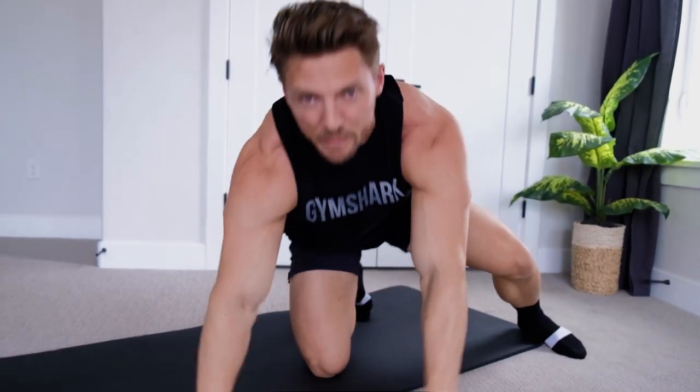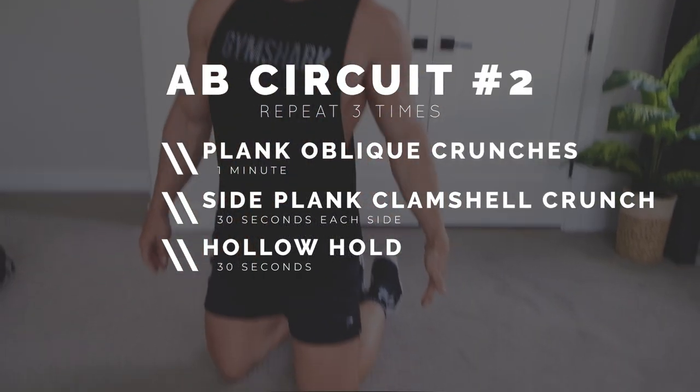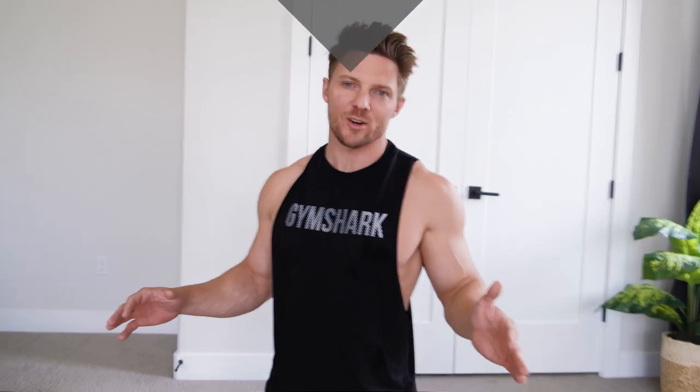Rest for 30 seconds, maybe 60 seconds, and we'll be right back into those windshield wipers. All right guys, so our second ab circuit is gonna consist of three movements. I've put on some shoes because the first one's a plank movement, and if you're slipping around all over the place it's a lot harder.